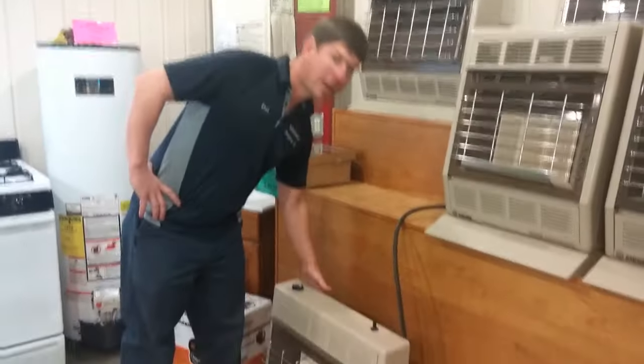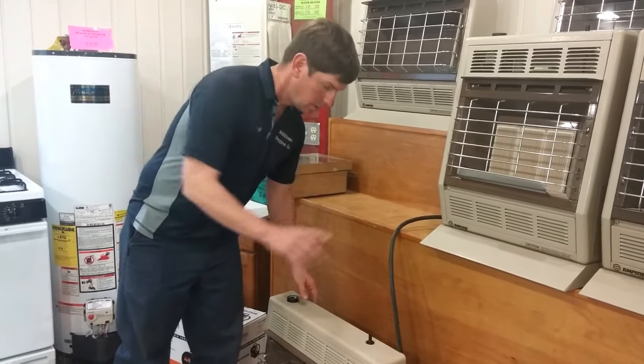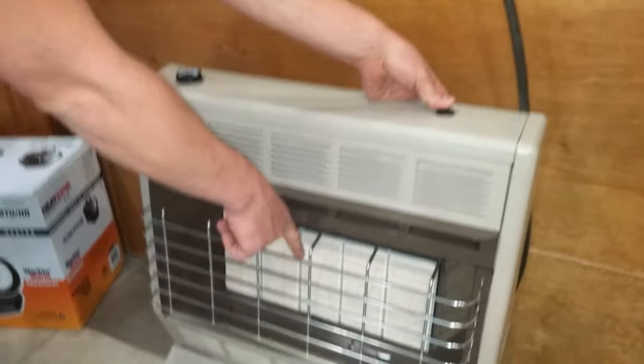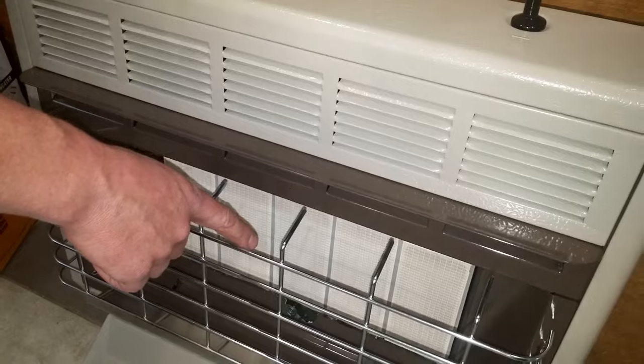First, on the back of your heater, make sure your supply line is hooked up and turned to the on position. Second, locate your igniter and make sure it works — you should see a spark down here beneath this middle bridge.